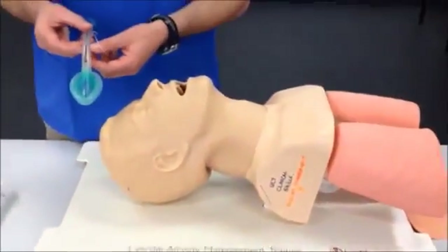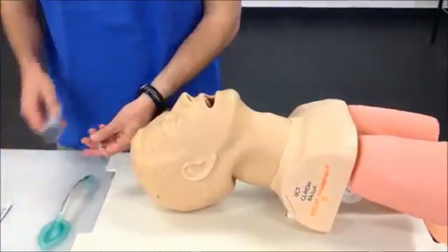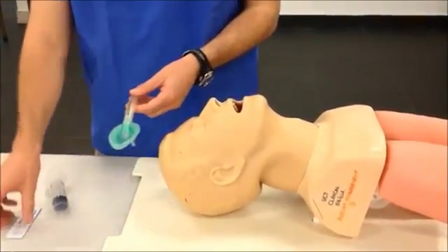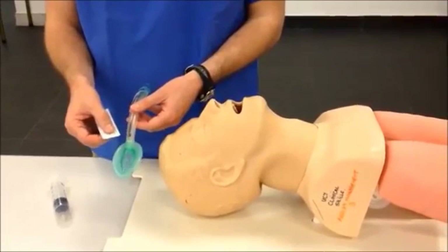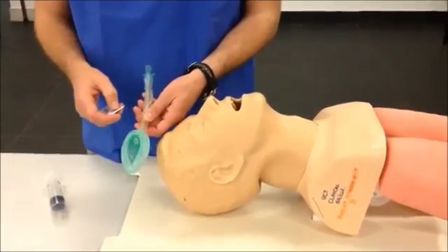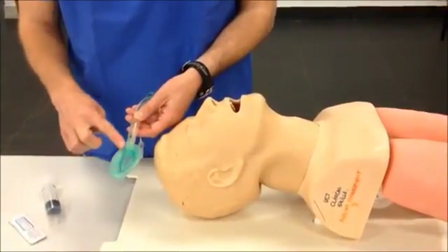Before using the LMA airway, make sure that the cuff is fully deflated, and that there is no further air in it. Once the cuff is collapsed, the next step would be to use a water-based gel lubricant to lubricate the back of the LMA device. It's important not to lubricate the airway or front, as gel may obstruct the airway. Once the gel has been applied to the back, consider spreading it gently and evenly around.